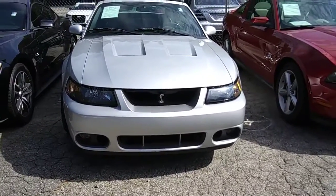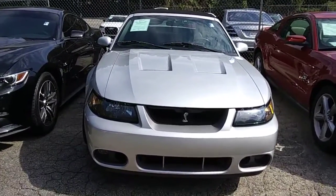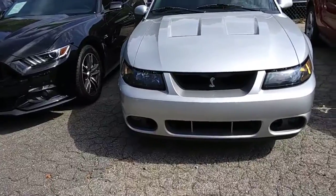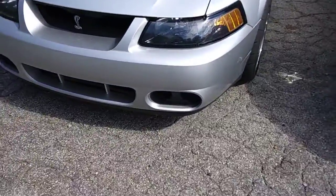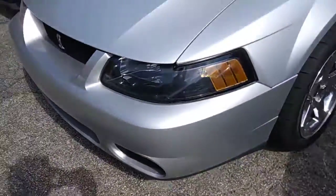Hello everyone, it's me Ninja Honda. Right now this is a review of the 2004 Ford Mustang Shelby. It has a fog light which is missing one, and it has a chrome alloy.